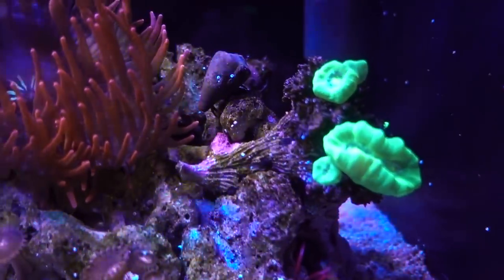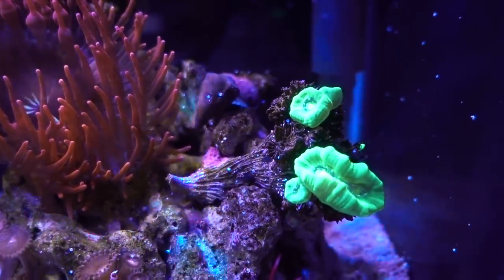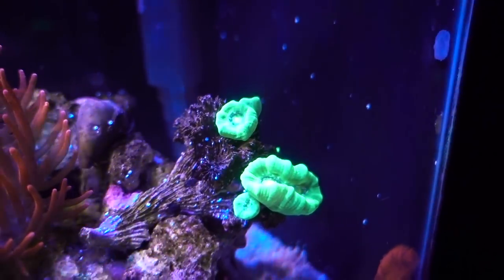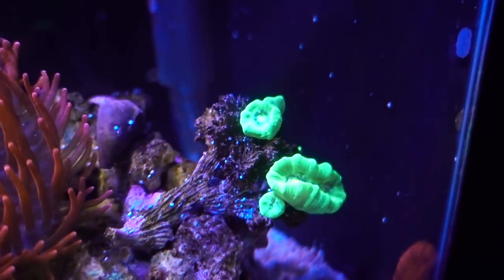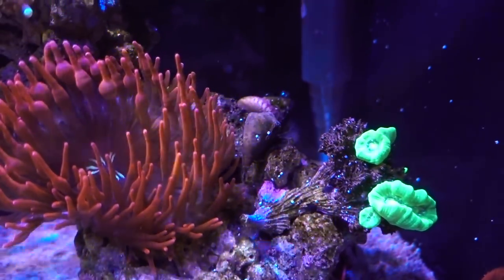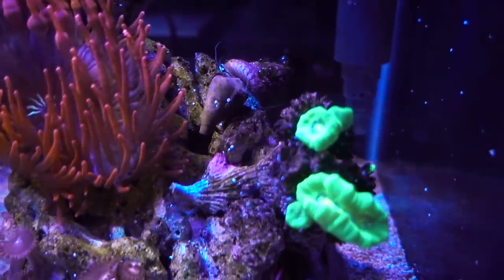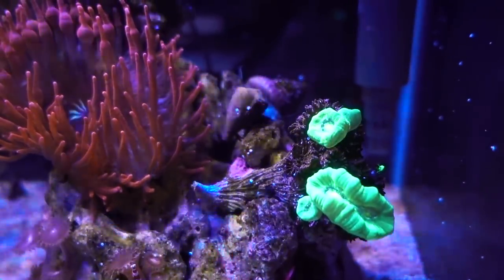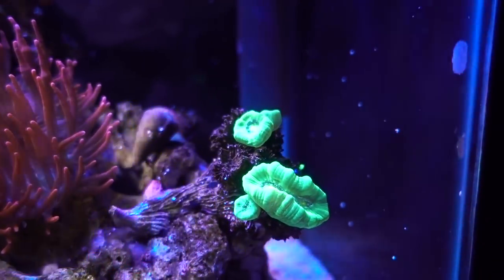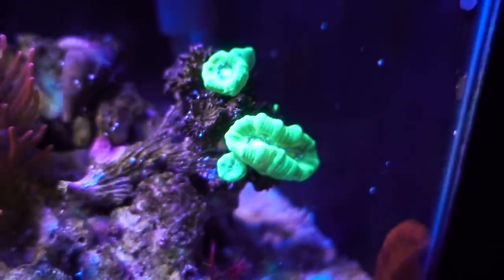Looking up a little bit, we see the Kryptonite candy cane. This is a nice colony that started dying back viciously in the 45-gallon tank. If you remember, the 45-gallon went through a one-two punch — first a serious alkalinity swing, then the temperature dropped to 72°F for about three days because the heater wasn't plugged in. The whole colony died back. I was able to get two or three frags out of it and this is one of them. Thankfully this one seems really happy, and one of the heads appears to be splitting as well — so that's good news.